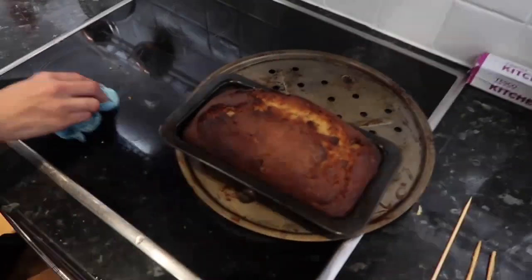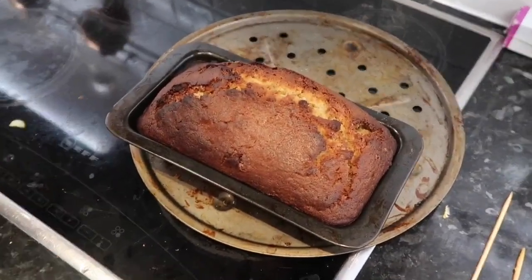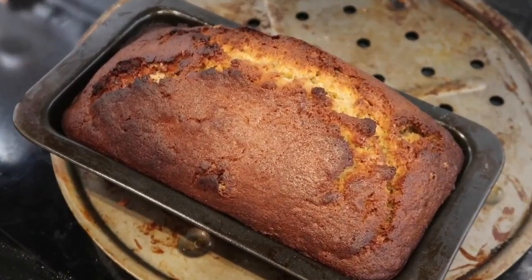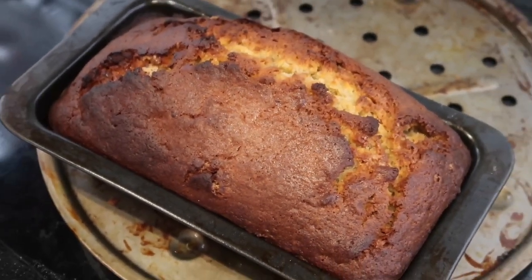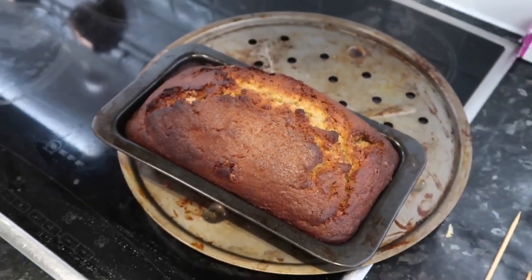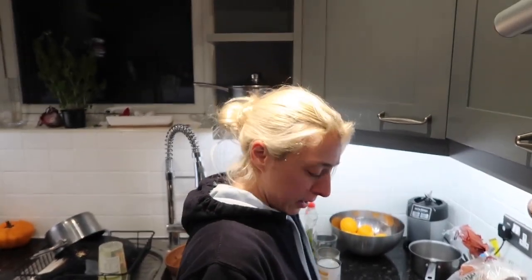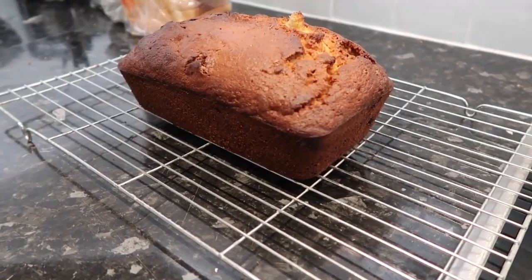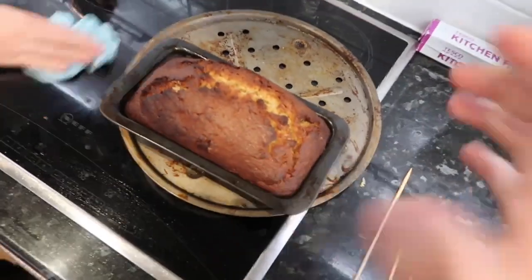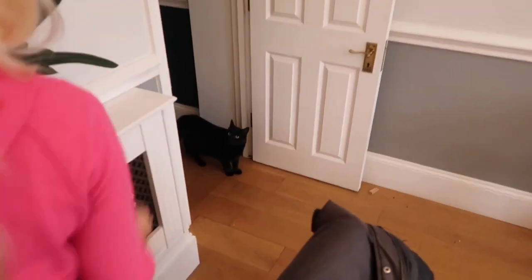Why do you keep making cakes? I don't know - I came home from work and made a cake at 10:30 at night. I've gone mad! It's nearly midnight. What sort of cake is it? Banana bread, because we had loads of horrible bananas. It looks burnt - it's fine, it doesn't want to burn. I've never made banana bread - this is a first. I'll eat it anyway.